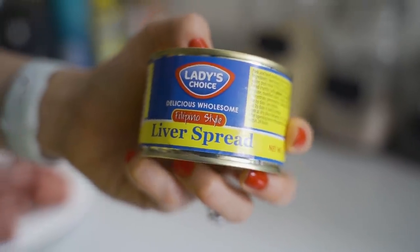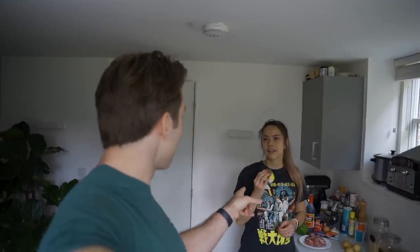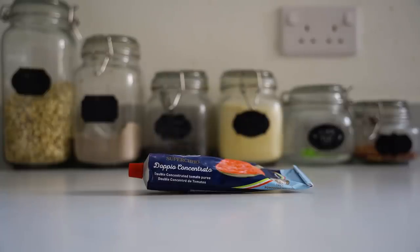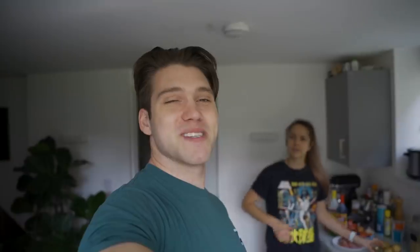The ingredients we're going to be using for the Caldereta tang Kembing will include liver spread, which is quite an exciting ingredient — I got it recently for the cold express Sisig but we didn't use it because it wasn't in every recipe. But it is in every Calderetta recipe. Alongside liver spread we'll obviously be using goat shoulder, soy sauce, vinegar, chopped tomatoes, tomato puree, carrots, onions, garlic, black pepper, red and green peppers, and maybe some potatoes.